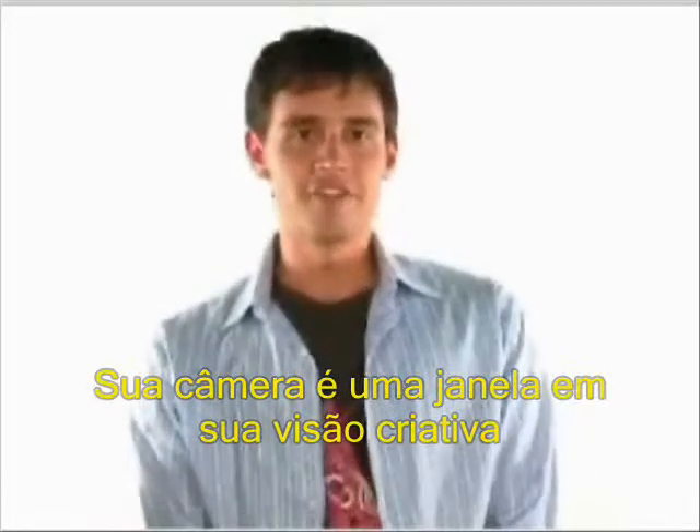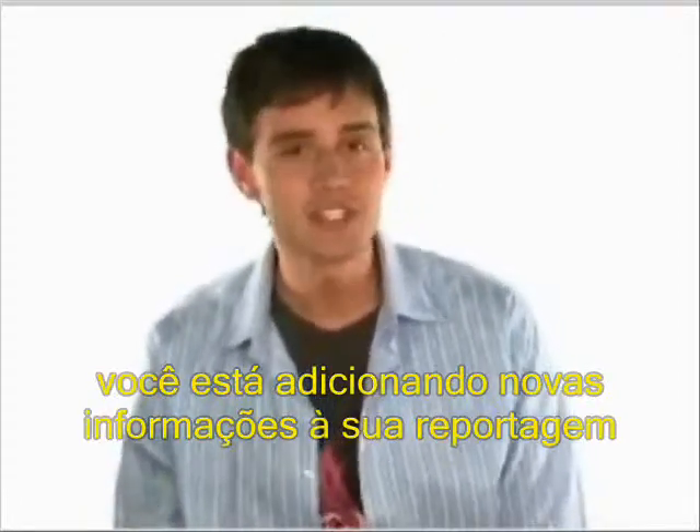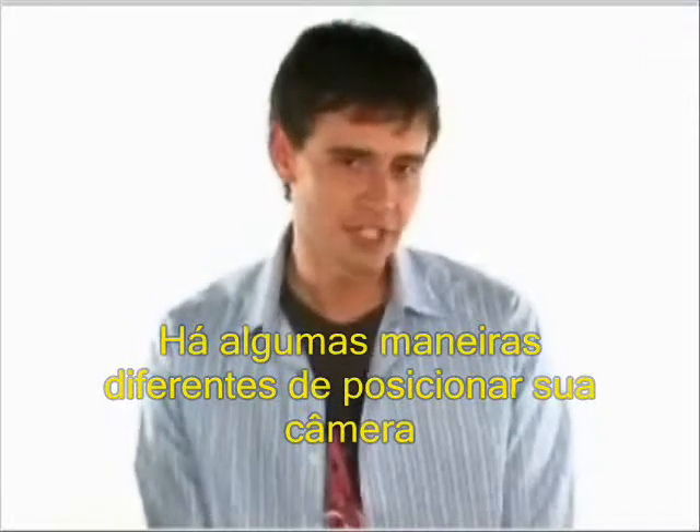Your camera is a window into your creative vision, and any time that window moves, you're adding a whole new level of information to your shot. There are a few different ways to position your camera for a shot.